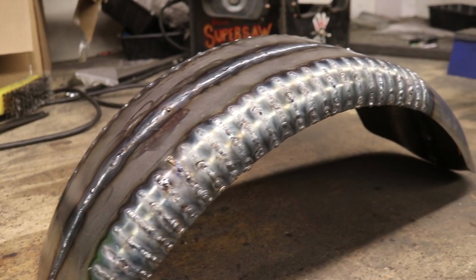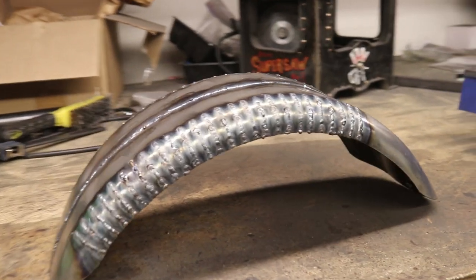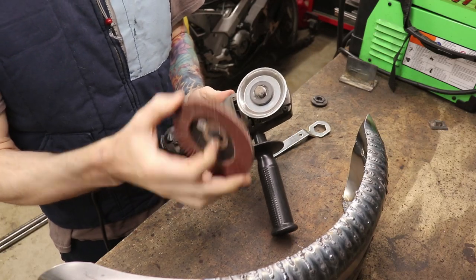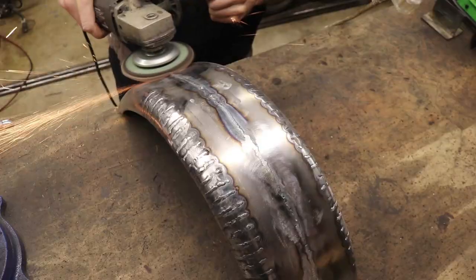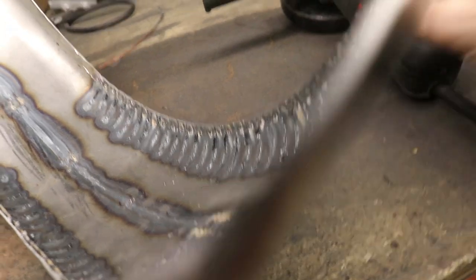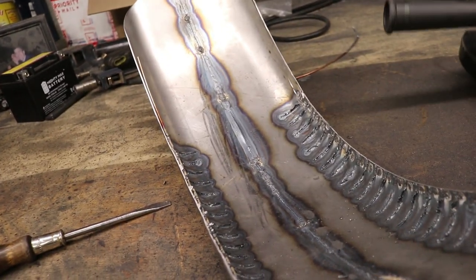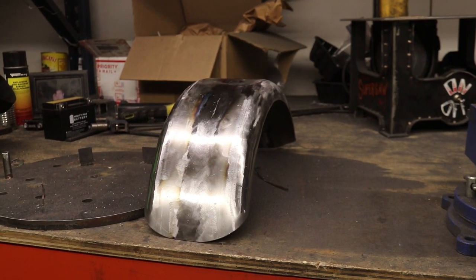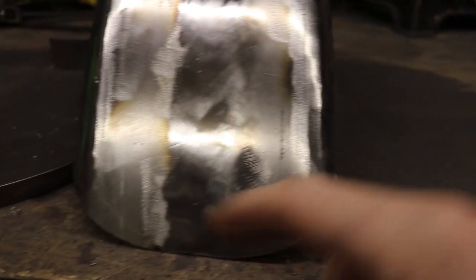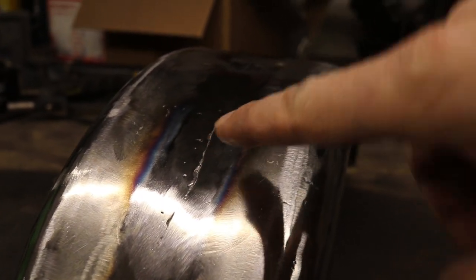Here's the fender with all seams fully welded up. I actually kind of like the look — if the welds were better I might leave it as-is, but they're not, so we're going to grind them flat and paint it. I'm putting a brand new flap disc on the grinder for this. To remove the support rod I used a cut-off wheel, getting in there carefully. We've got dust again but we do have a nice fender — it's looking pretty good, though we're definitely going to have to use Bondo.